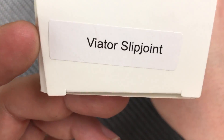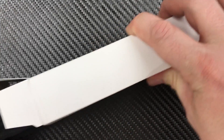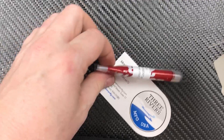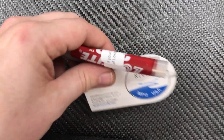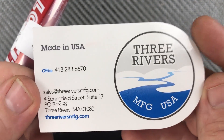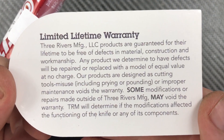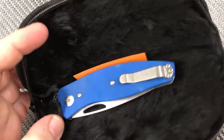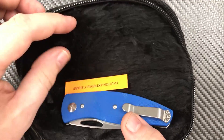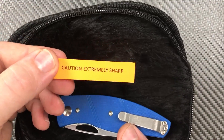Welcome back everyone, I'm Zell. We've already unboxed this but we're going to do it again — it's the TRM, that's Three Rivers Manufacturing Viator. It comes with a little bit of Loctite in case you need it for the pivot, which I have not needed. It comes with your card from Three Rivers Manufacturing with Mary Ann's information on the front and their warranty on the back. Very nice that they send you a little Loctite. Opening the nice little pouch — it's all furry in there — it does come with a caution: extremely sharp.